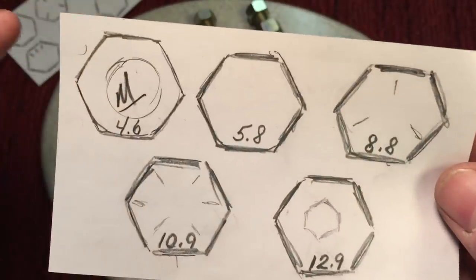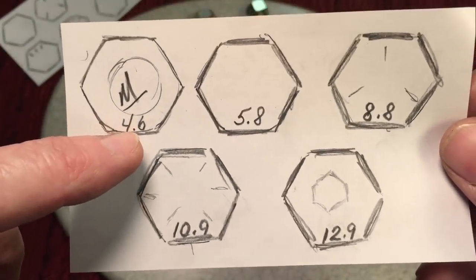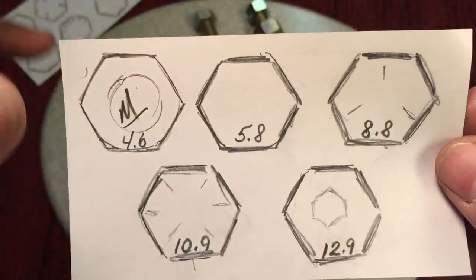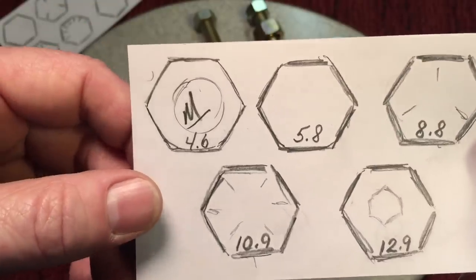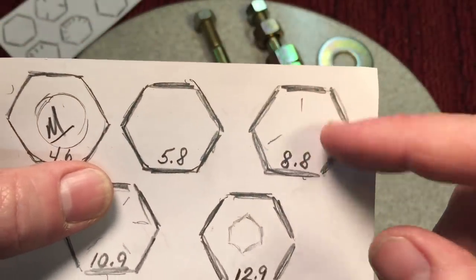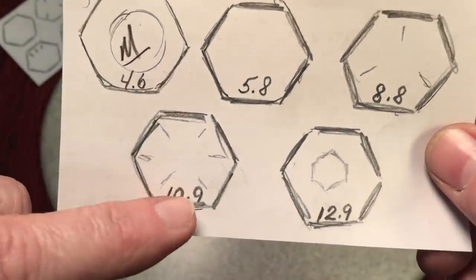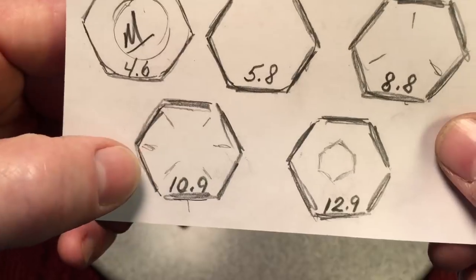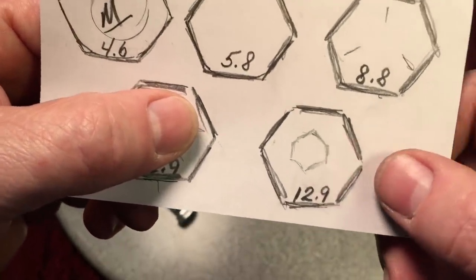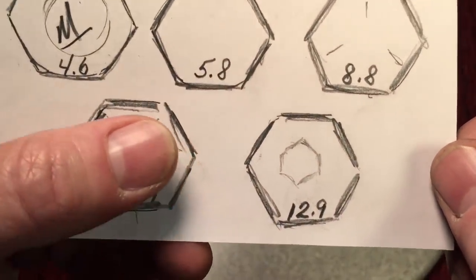For metric bolts, it's a little different — they use numbers. A 4.6 to 5.8 would be considered a grade two low-grade bolt. An 8.8 would be a grade five equivalent. A 10.9 would be equivalent to a grade eight, and a 12.9 would be harder — that's usually what they use for Allen cap or socket screws.